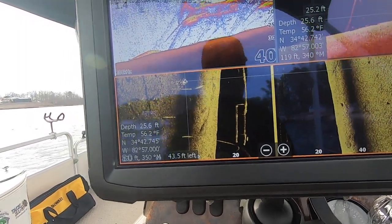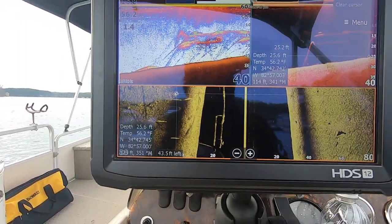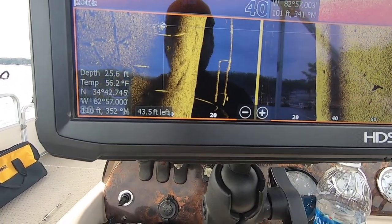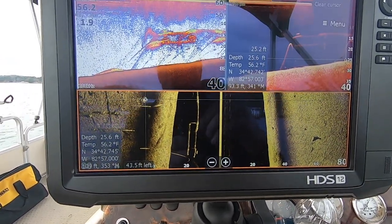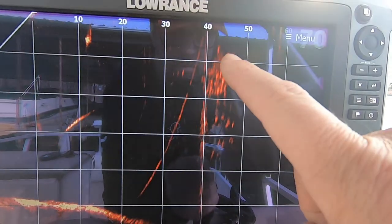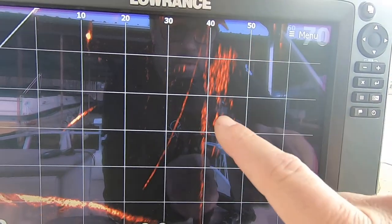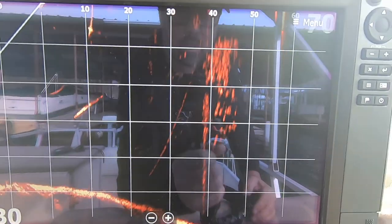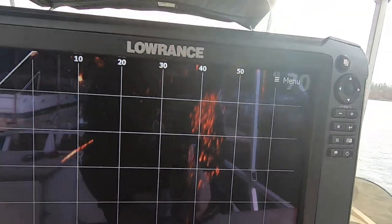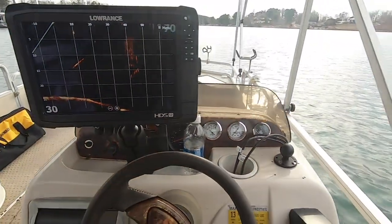Where are those fish? We're about to find out that answer right now. 43 feet, 18 feet. There's the massive school. That school on Active Target — the middle bulk of the school is in between 40 and 50 feet, 40 feet from where I am right here, if you understand Active Target.